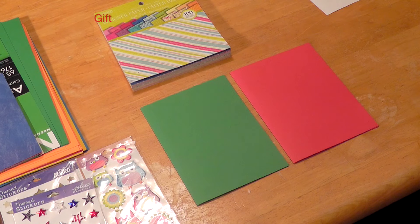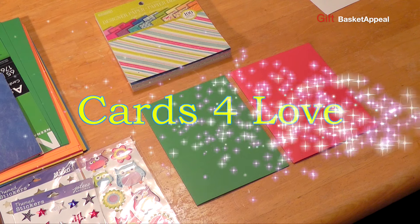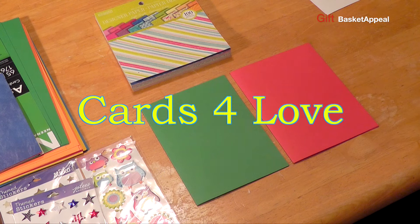Hi, this is Tracy from Gift Basket Appeal, and today I want to tell you about a wonderful program that I'm participating in. I was invited by YouTuber MayMay Helms from MayMay Made It to participate in Cards for Love. And this is where we make cards for the troops and the kids at St. Jude's Hospital.